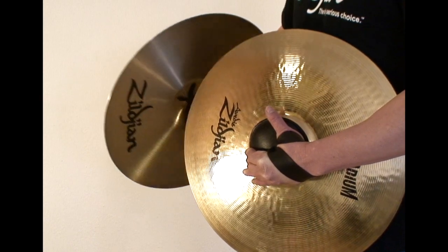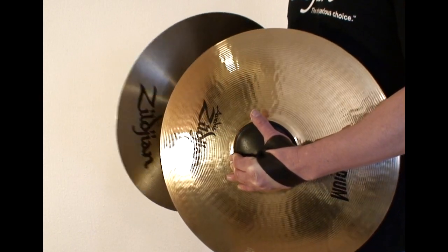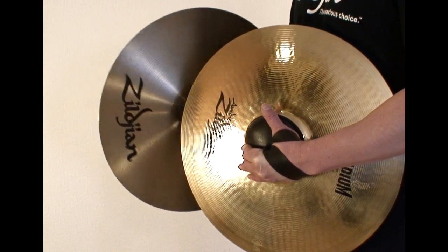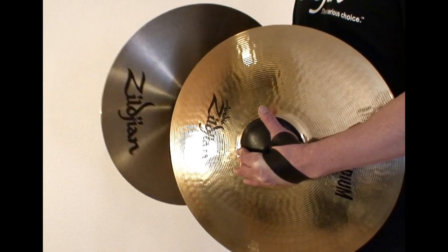If you start with the underside of the right cymbal close to the bell and play taps as you move towards the outer edge, your tone will go from higher to lower to higher. This gives you more musical options to work with.